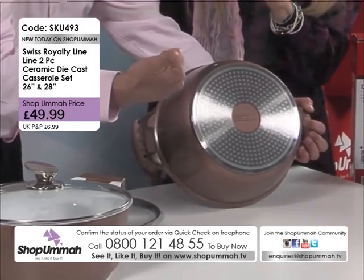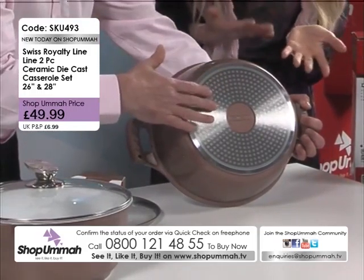You can also use this on induction. Yes, induction. Which if you've got an induction cooker, you can use it on induction. And gas and electric too.